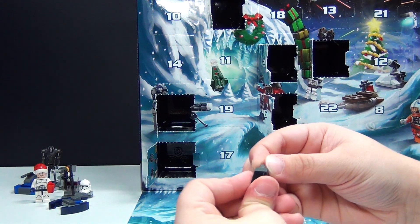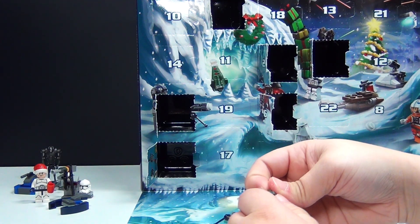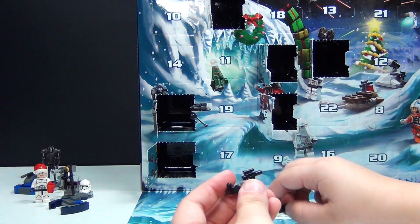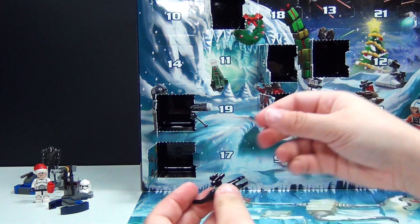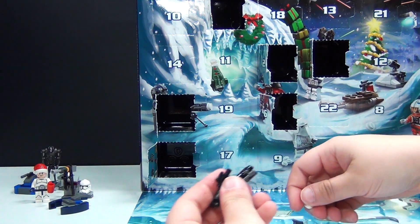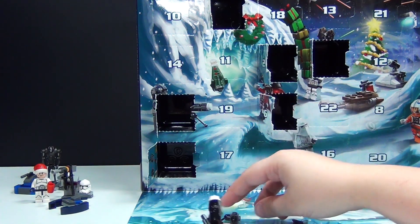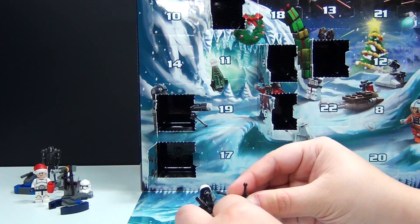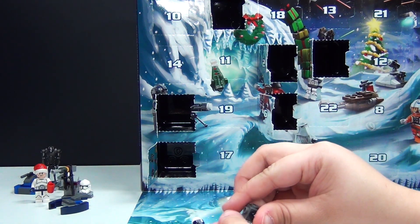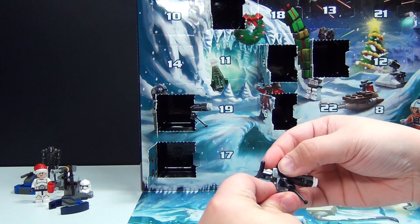And then you have to build the top part — the actual gun part. Help if I turned this the right direction. That's a new way to use these, actually build them onto something like this. That's pretty cool. There's the gun. And apparently I left off the piece under here. There we go.